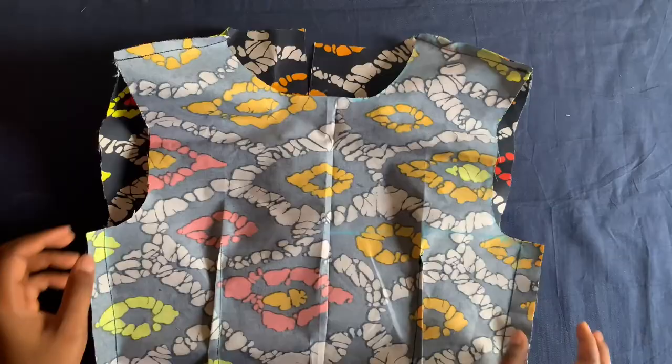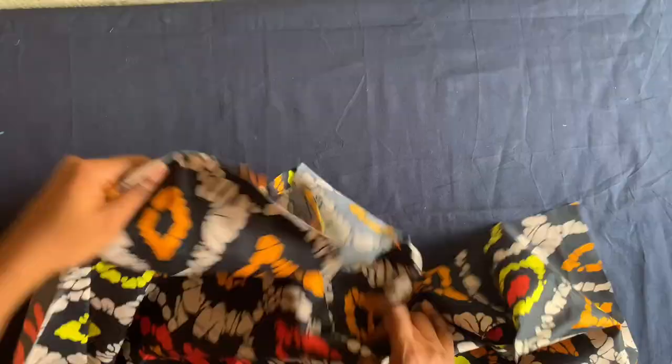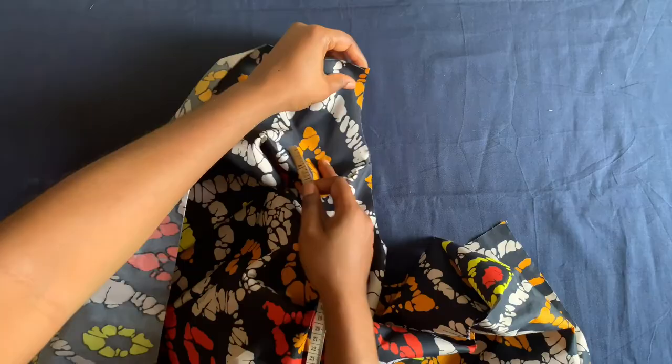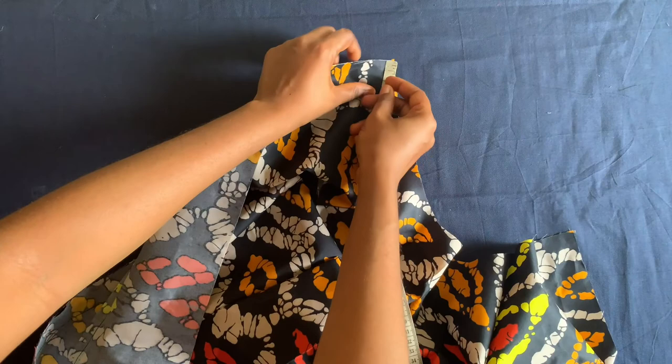I've joined the shoulders and joined the two sides. For the neck of this dress I will be attaching a neck band, so let me measure what I have here from here to this end.